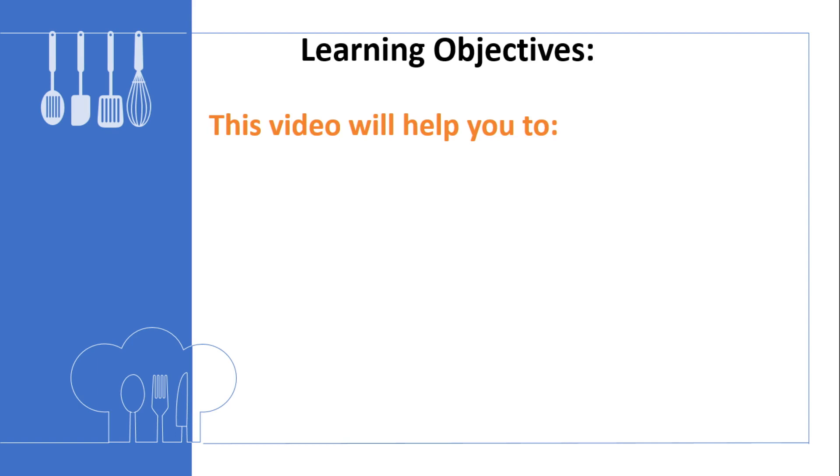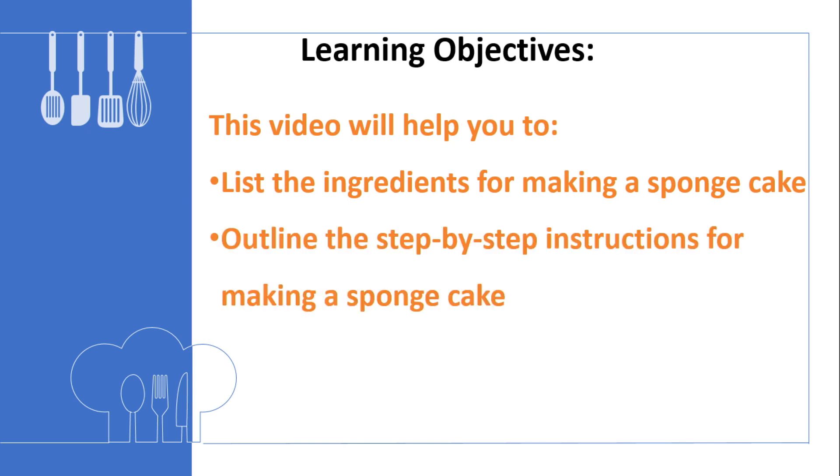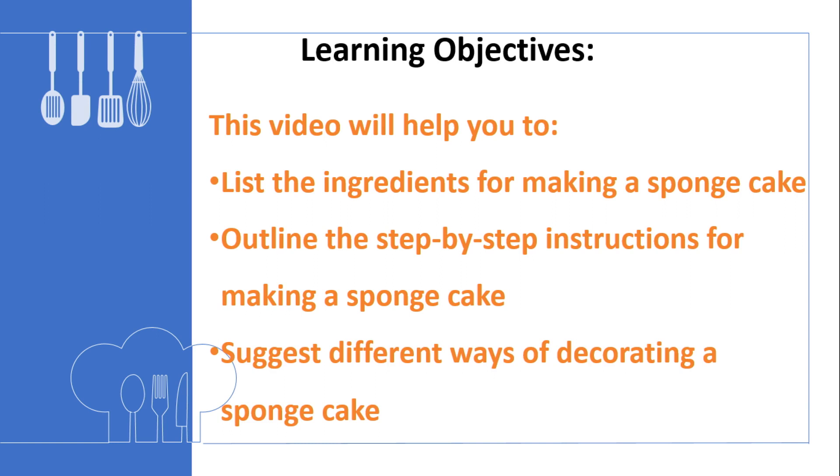Let us have a look at the learning objectives. This video will help you to list the ingredients for making a sponge cake, outline the step-by-step instructions for making a sponge cake, and suggest different ways of decorating a sponge cake.